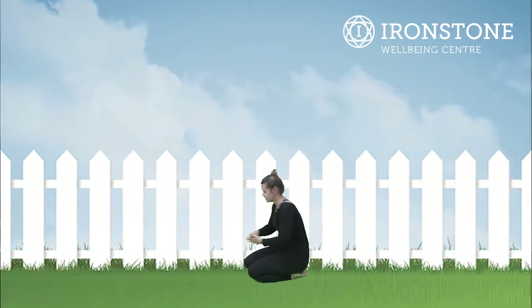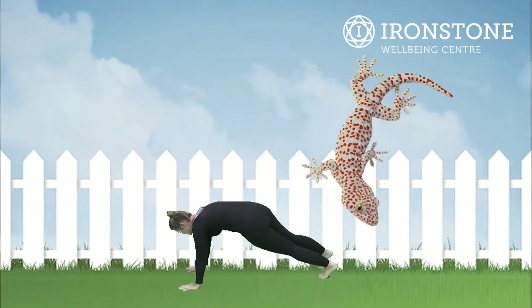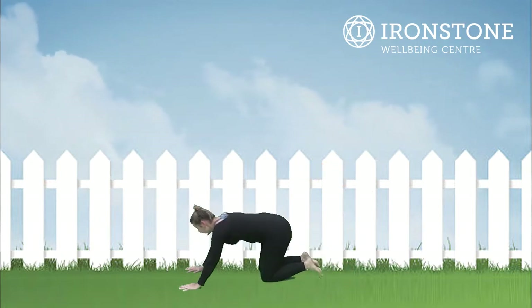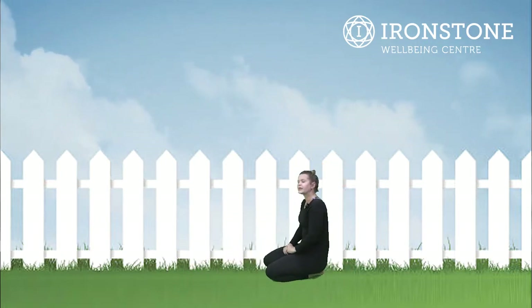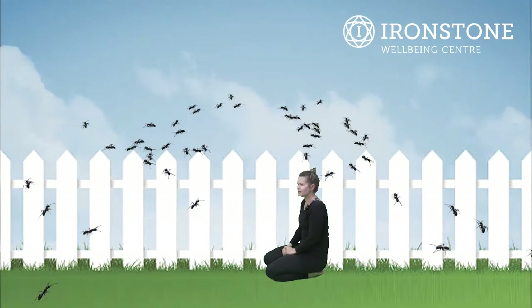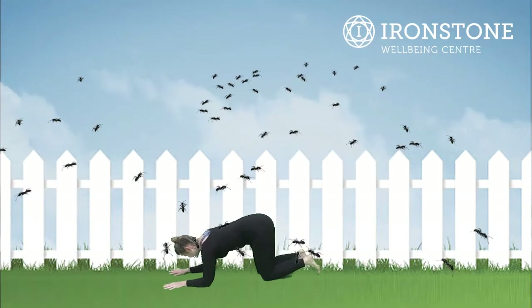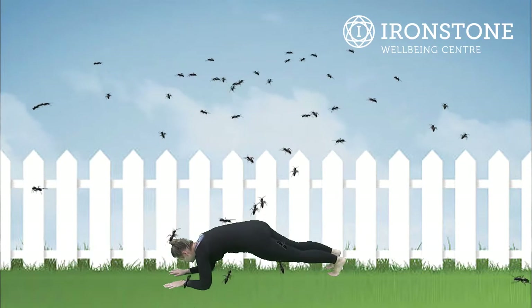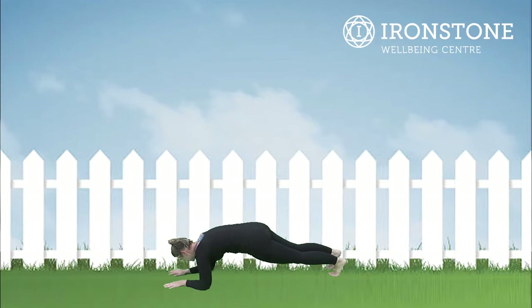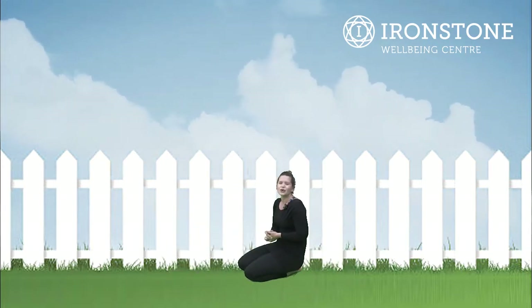After dog stretch we're going into gecko pose. Now a gecko is a reptile — we're going up into plank stretch, so this is our gecko pose. Okay, well done. And then this is another strange one — ant pose! Lots of people keep insects as pets; I remember my sister used to keep wood lice in a little jar. So coming down onto our elbows, sending our feet back into ant pose. Excellent, well done.